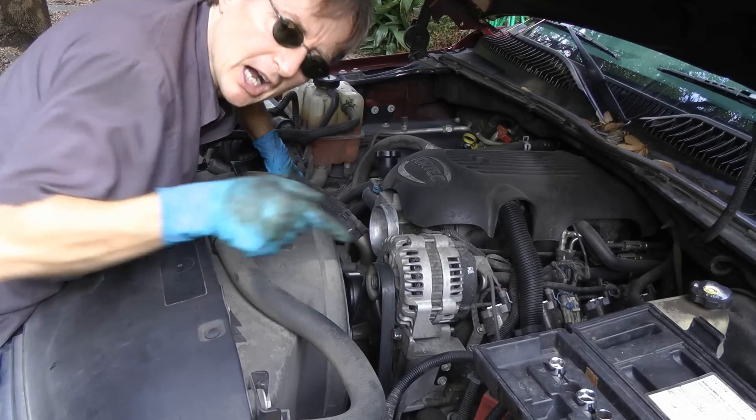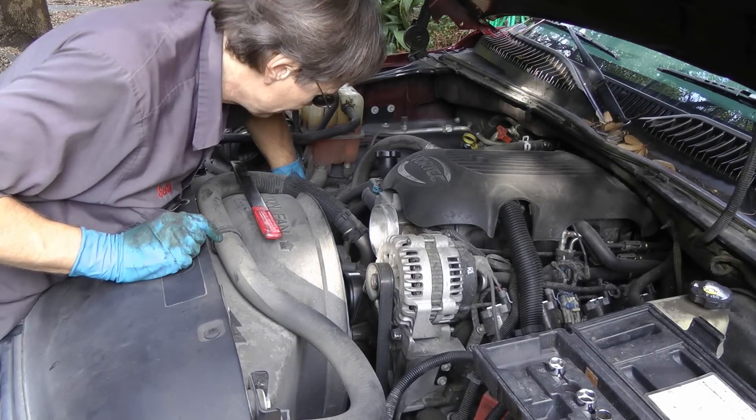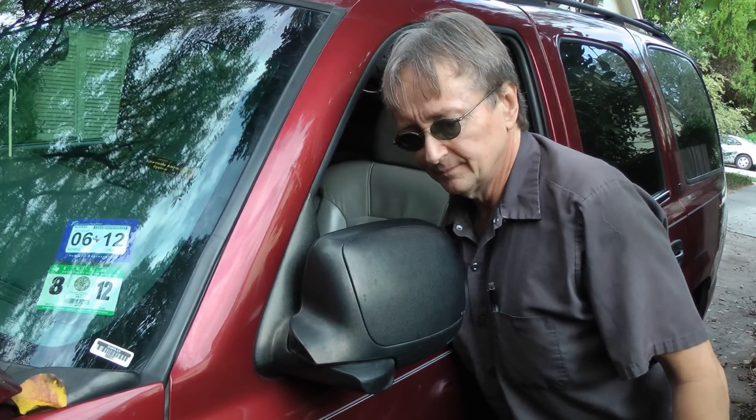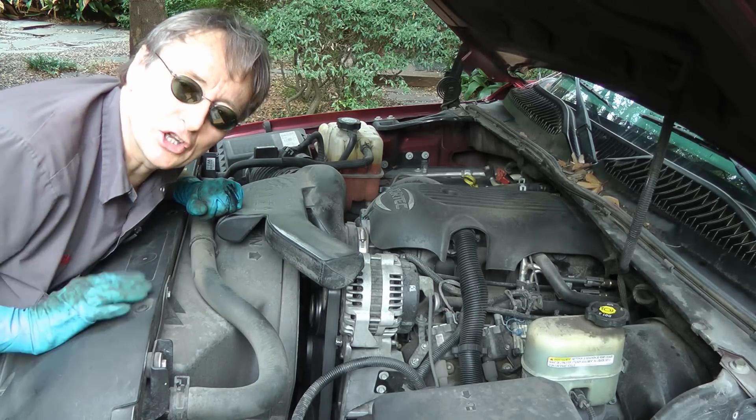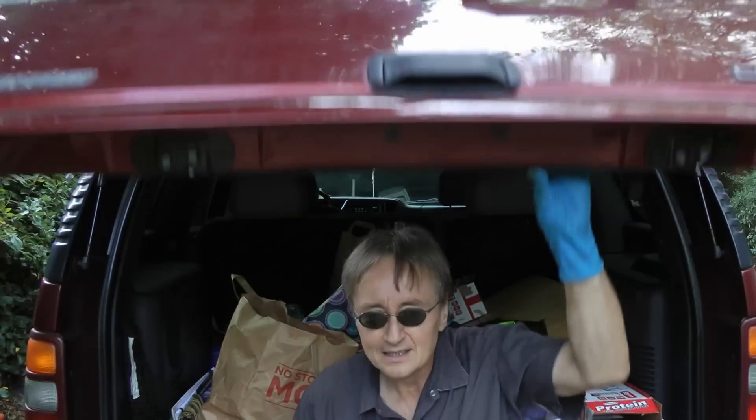So I'll leave the old air conditioning belt off, and just put on the big belt that runs everything else so we can drive it. Then when we start it back up — no more noise. Sure there's no AC, but hey, it's winter now anyways. So the next time your car starts making noise under the hood, why not fix it yourself?